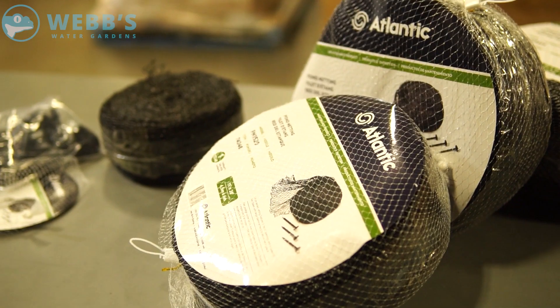Netting is going to be used seasonally to protect the pond from fallen leaves and other windblown debris during the fall season, but it can also be used year-round to protect your fish from predators such as blue heron, raccoons, and cats.